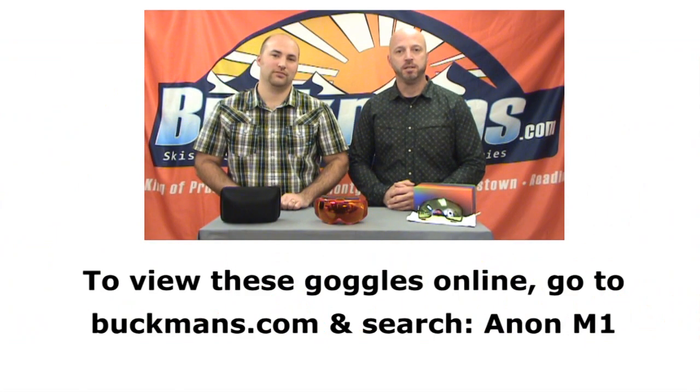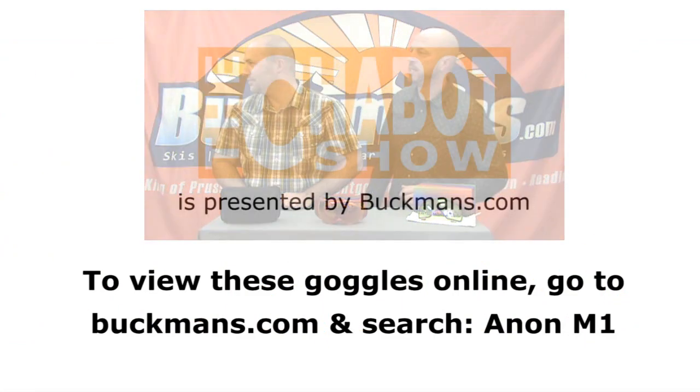Thanks for clicking on the Chabot Show. This episode — quiet on the set. Sheesh.